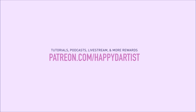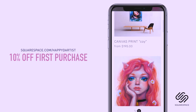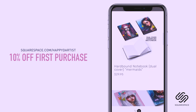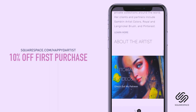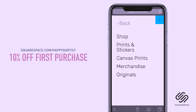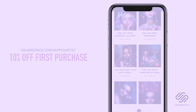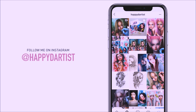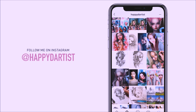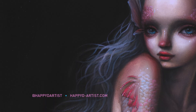I wanted to quickly thank Squarespace for sponsoring this video and for supporting my channel and the art community. I've actually enjoyed using Squarespace for four years now to build and host my online shop and website. Whether you need a domain, website, or online store, make your next move with Squarespace. Start your free trial today at squarespace.com and visit squarespace.com/happydartist for 10% off your first purchase. If you want to check out more artworks, works in progress, and random daily artist adventures, feel free to check out my Instagram at the handle @happydartist.